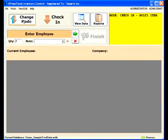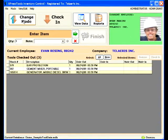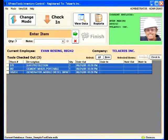Returning items is even easier. An employee is entered, and all items currently checked out to that employee are displayed. Items being returned are selected and checked in.